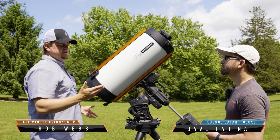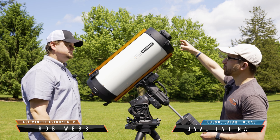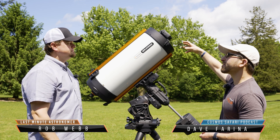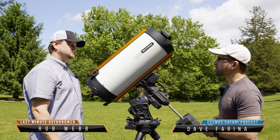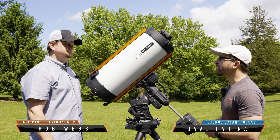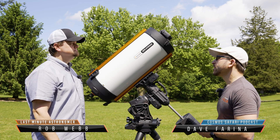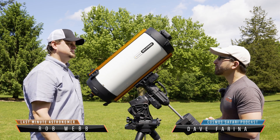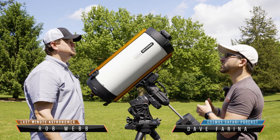Can it take any DSLR or any type of camera? It has a T-adapter which can be adapted to your DSLR camera or mirrorless camera. There's also a separate 48 millimeter threaded adapter for astronomical cameras as well. You can use all different types of cameras, and here we have a Canon full frame, which it can handle — pretty incredible that it supports a full frame camera. This scope has a very large imaging circle to allow for very large format sensors.